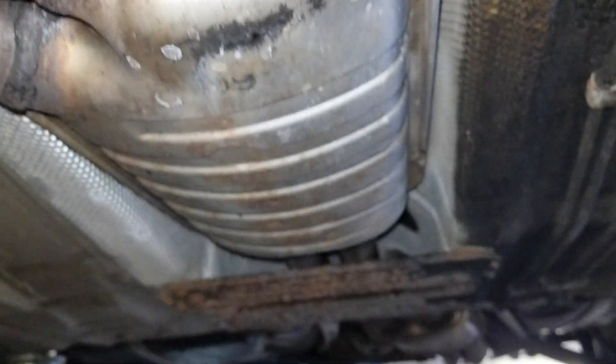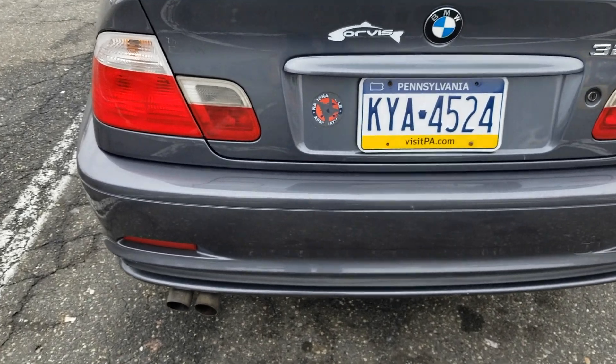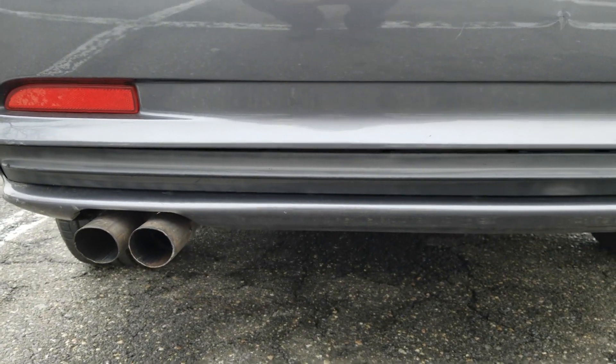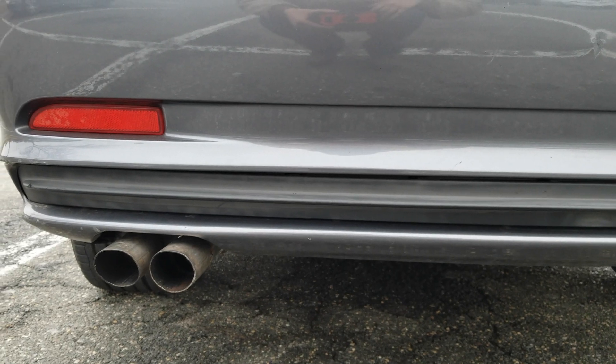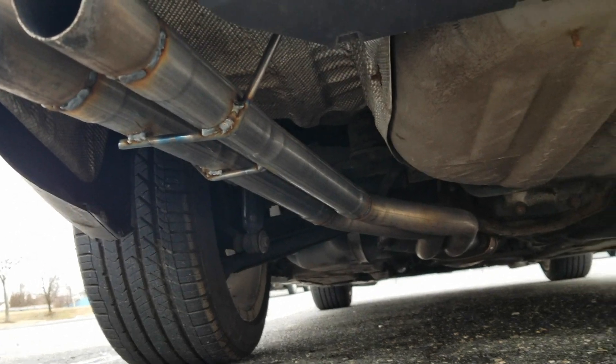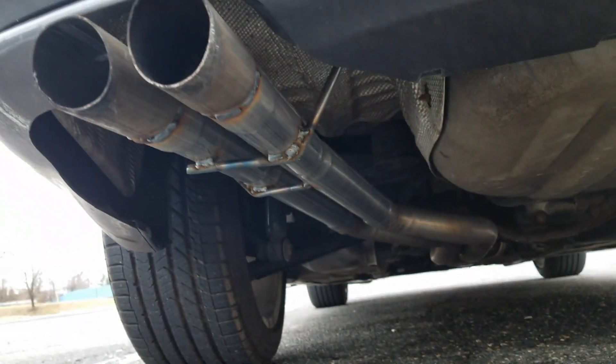I'll probably be changing up the whole exhaust anyway, but for now I just want the muffler off. I don't think I actually recorded this car with the muffler on, so I'll just include a clip from a different car with the same exact stock setup. That's basically it — they cut off the muffler and welded the new pipes.